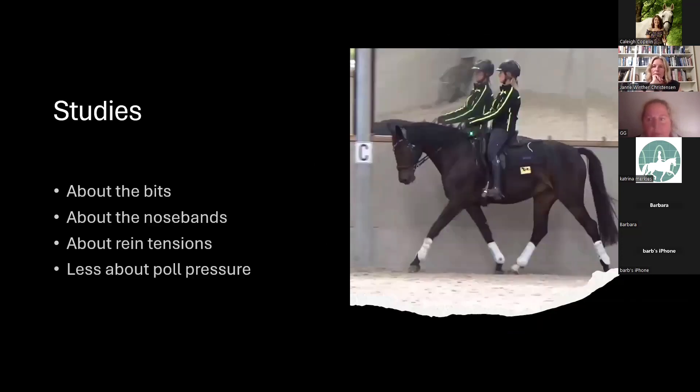There are many studies about bits — the action of bits, the position of bits in the horse's mouth, noseband tightness, the type of noseband, and rein tension — but less research about poll pressure and the influence of the headpiece of the bridle on the whole biomechanics of the horse.